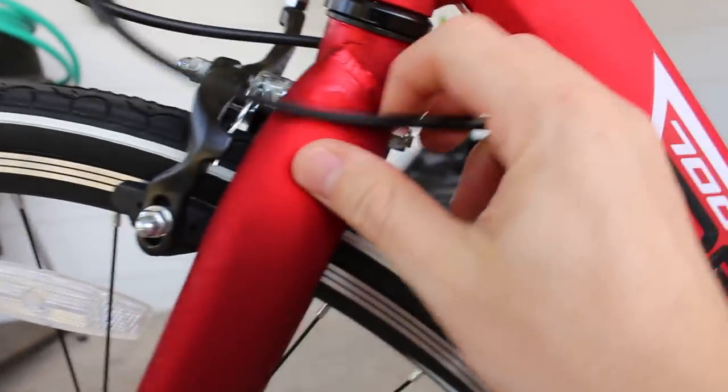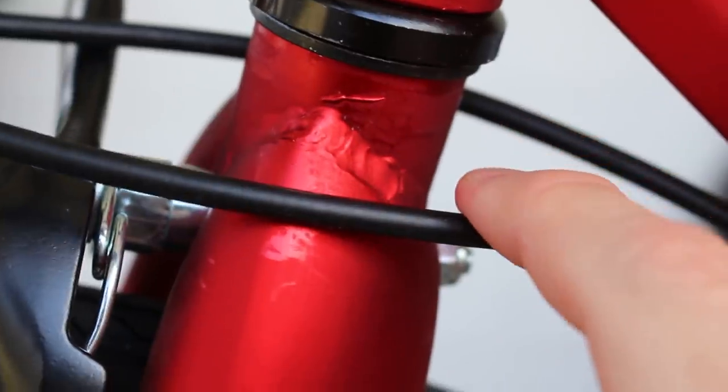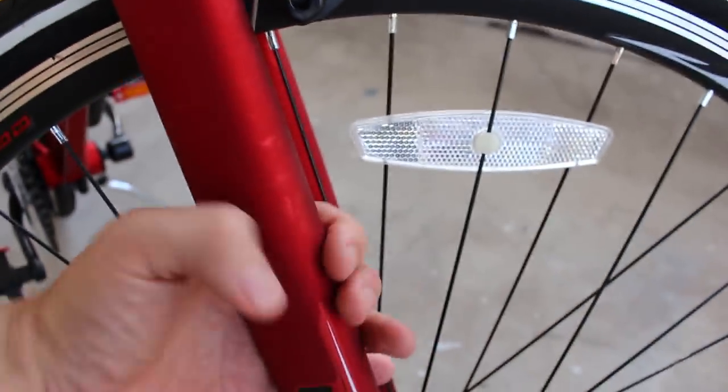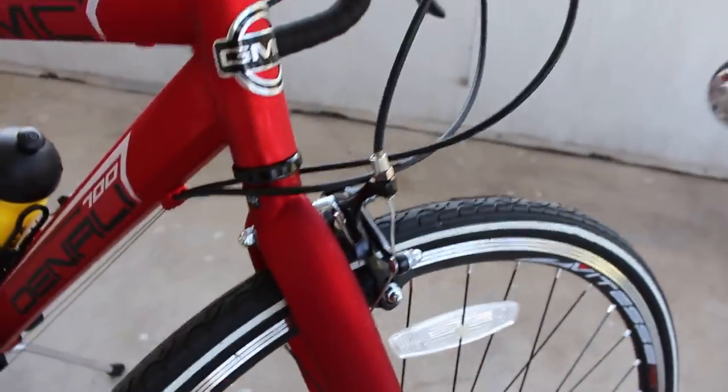Again it's an aluminum fork, and this time I do spot a slightly messier weld. But that's just aesthetics — I'm quite positive it's plenty strong. And once again it's not just a circular tube like you might expect on such a low-priced bike, but it's kind of a bladed fork. The front radius is larger than it tapers down to a smaller back radius. Overall the fork looks good enough, pretty nice.